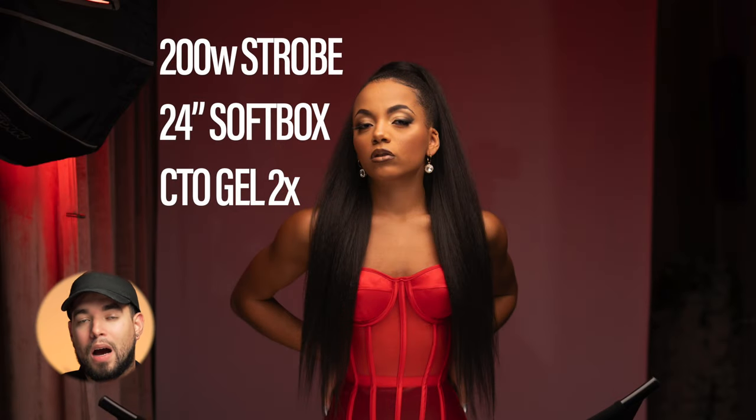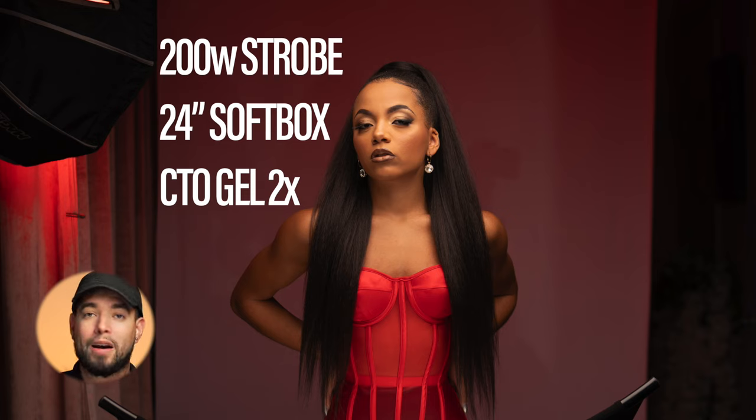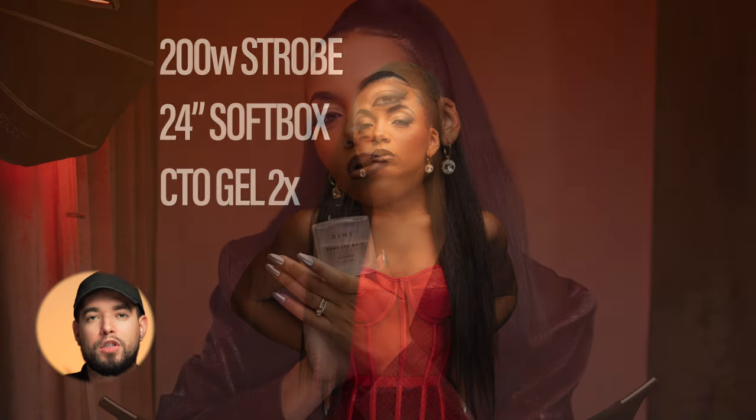For the second light, I'm using a 200-watt strobe modified with a 24-inch softbox. I'm using the CTO gel, but I'm going to use two of them because I want that orange to be a bit deeper — this will give me a nice warm and punchy orange. The light combined with the gel will transform the white backdrop behind her into a nice punchy orange.